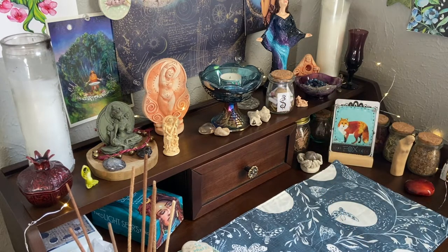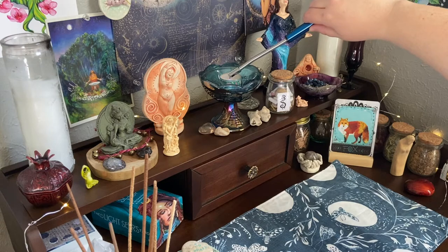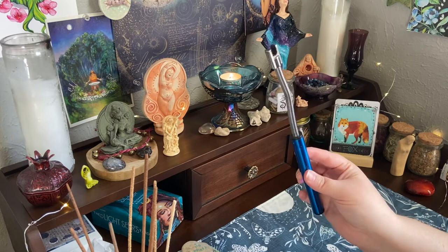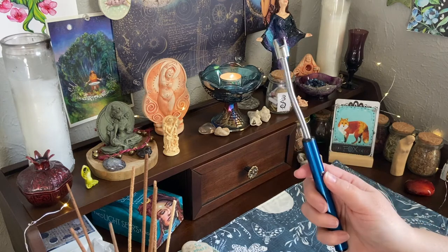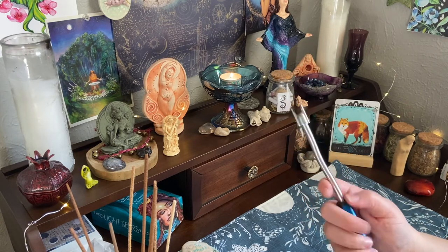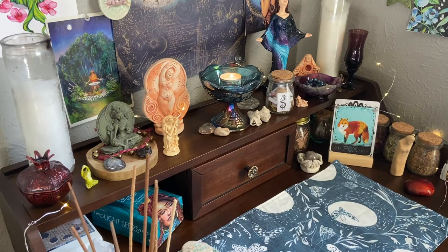First let me light my central candle because I like to have it lit. This is actually an arc lighter - I got it from Amazon and it charges with a little USB cord. You just push the button and it sparks up. It's not perfect; you really have to hold it on the incense stick for a long time to get it to light, but it's still pretty handy to have.